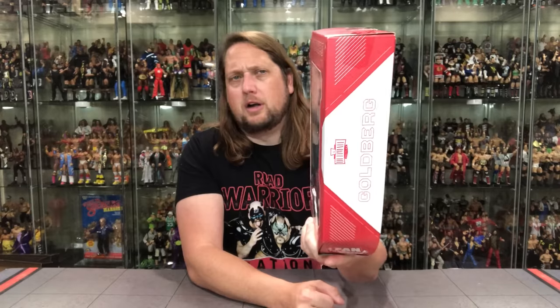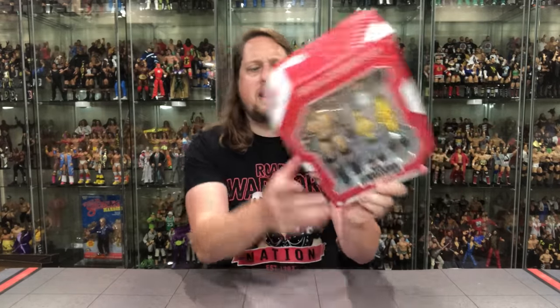There he is. You get the big gold title belt, the U.S. title belt, extra hands, extra heads — a lot going on in this package. Bill's not the most ultimate guy; he's pretty plain Jane. Traditional Ultimates box, a little bit different being a fan takeover. Ultimate Edition logo right there. Classic Bill Goldberg shot on the side — we've all seen that picture before. Goldberg on the other side.